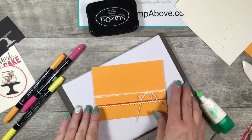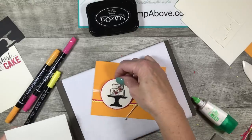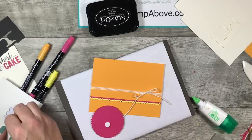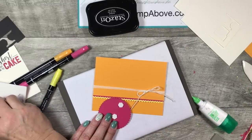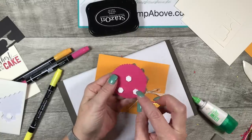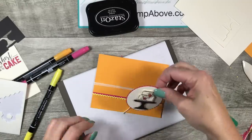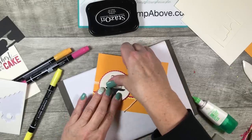Check that out! Here comes our cake and we're going to add some dimensionals. Make sure you're not putting dimensionals up near the top because our card is going to slide in there. I'm going to put one right in the middle and two down on the lower edge. So here's my cake with one in the middle and two on the lower edge — that's going to set right on here.